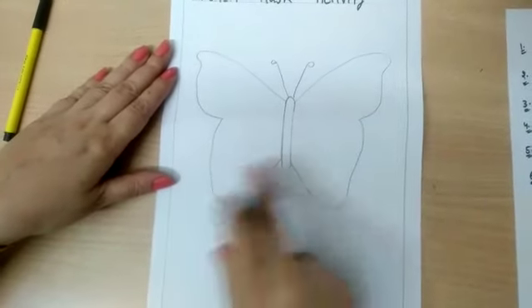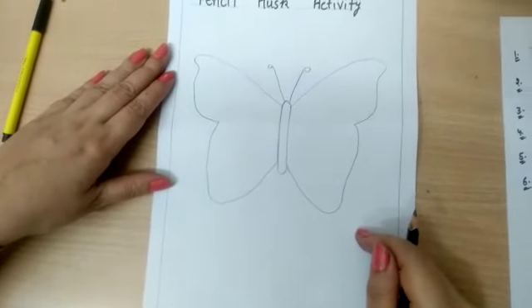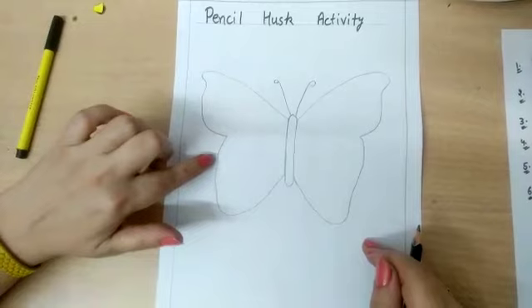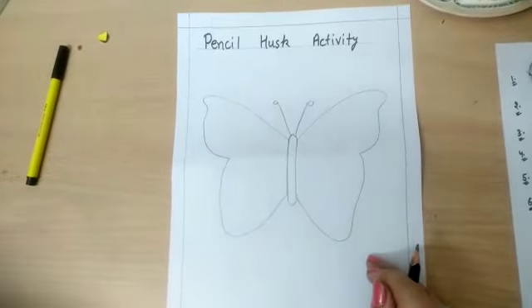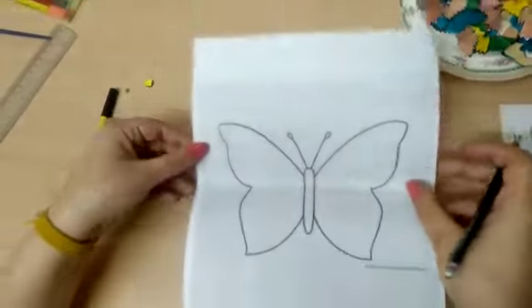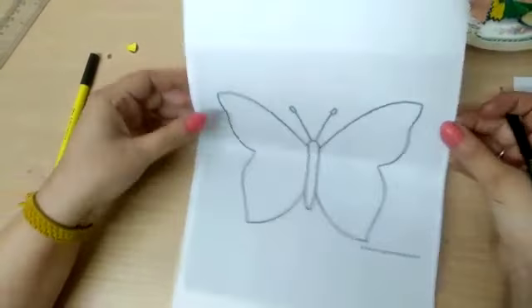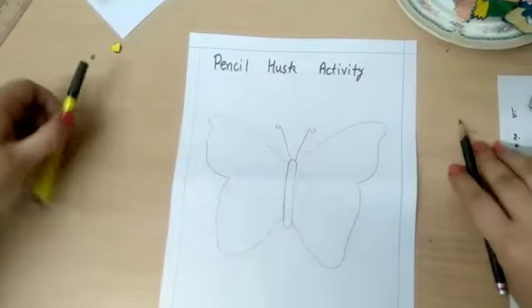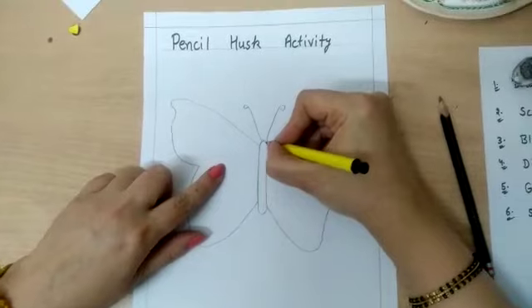Students, first of all try to make it on your own. If you are not able to make it, you can also take a printout or a sketch of this butterfly like this. Okay, now I'm going to finalize it with black sketch.